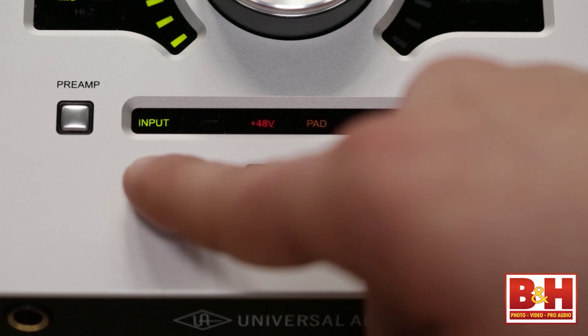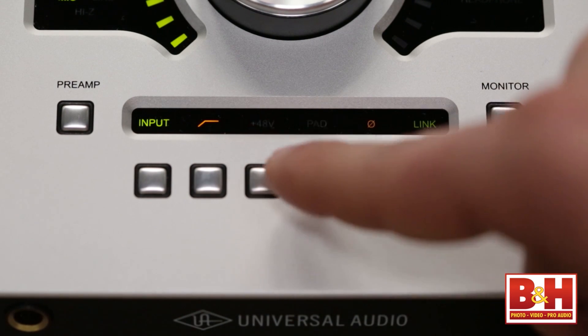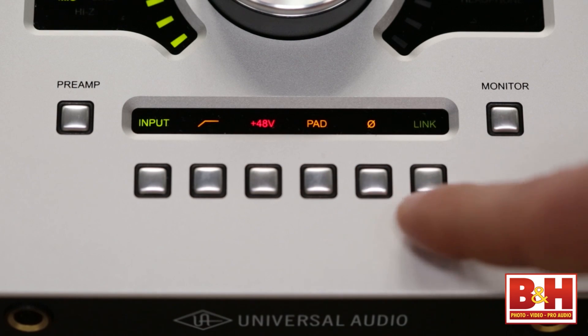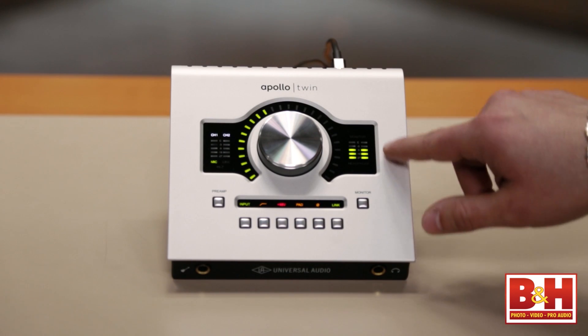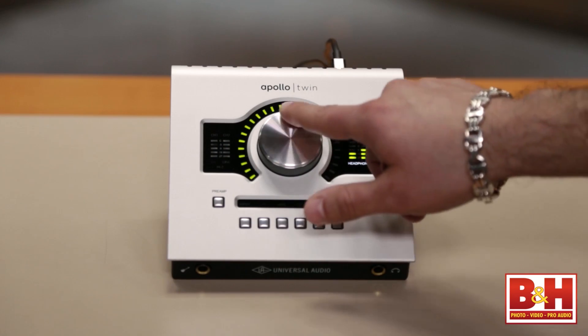Down here I can switch between mic and line on the preamp input. I can turn on my high-pass filter, my 48-volt phantom power, my pad, and I can inverse my polarity. I also have a link switch so I can link channel 1 and channel 2 in case I'm doing any kind of stereo microphone techniques — mid-side or boom line for example. And then on the control room monitor section, I can flip between monitoring and headphone volume.